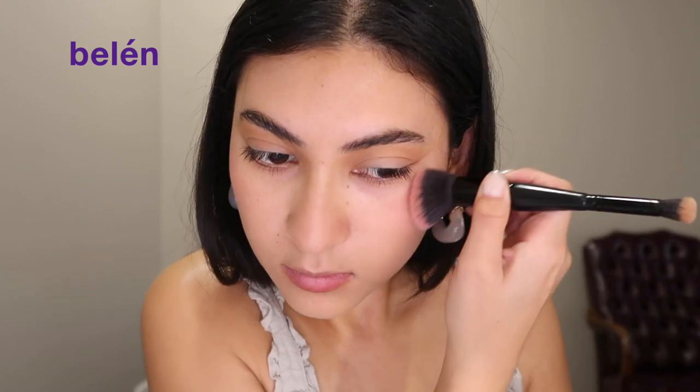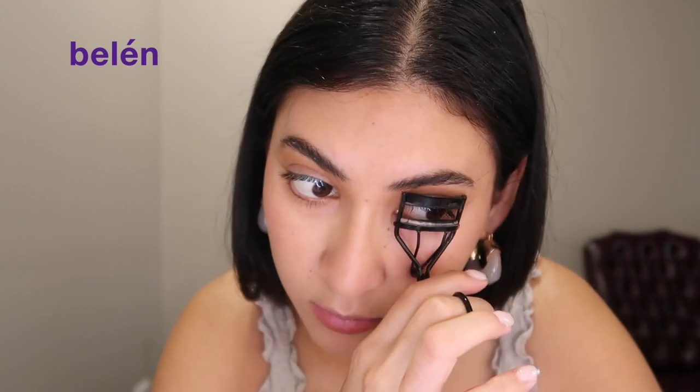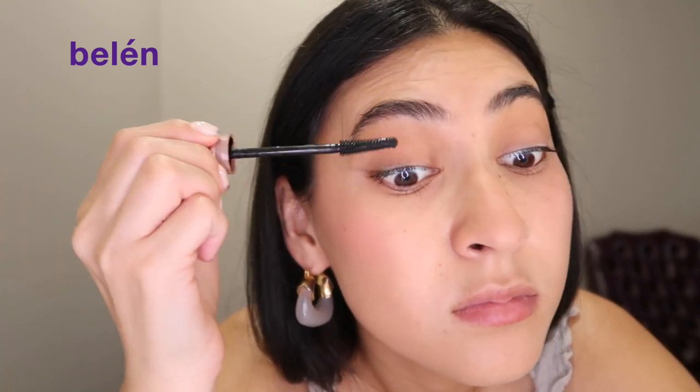Then I'm going to go in with NARS for my blush in the shade Orgasm. Then I'm going to go in with my CoverGirl blush — I really like this color and it leaves a super nice finish to my skin.